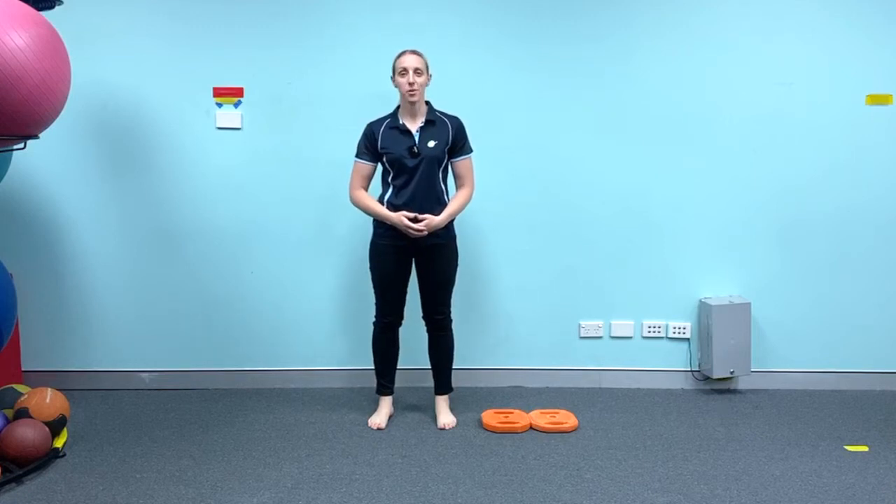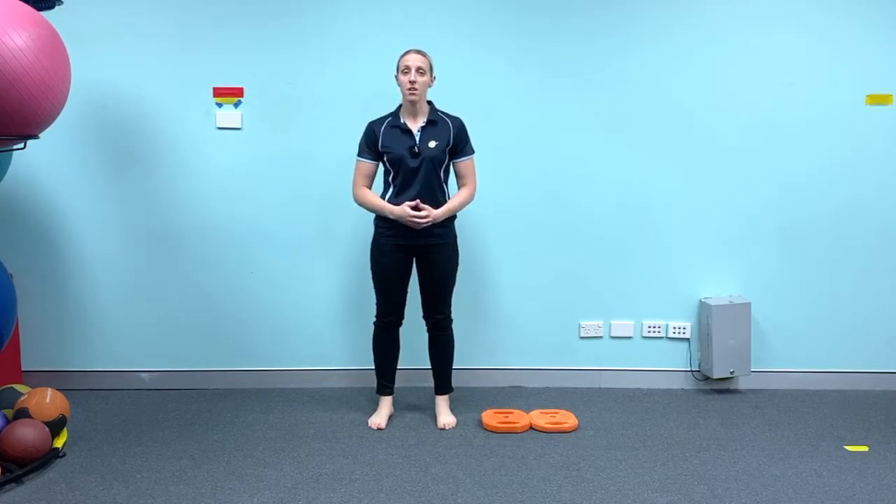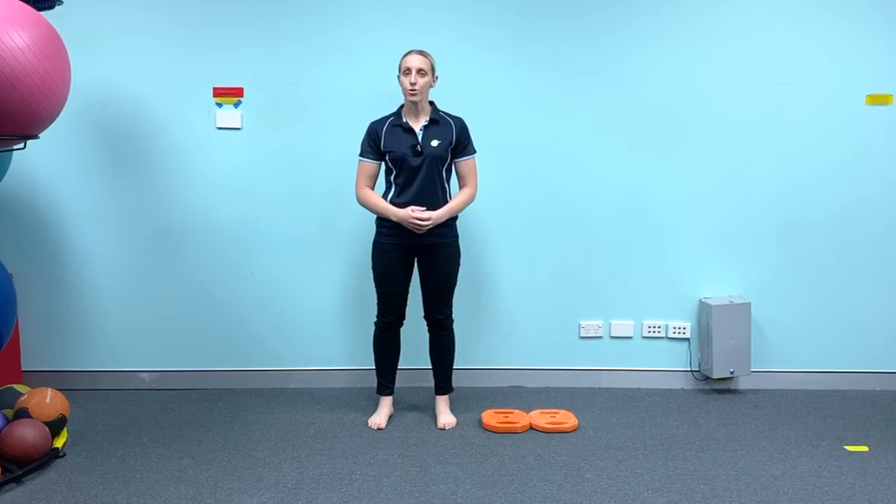Hi, it's Susie from Active Seniors here with another quick exercise tip for you. This week we're talking about knees and strategies around strengthening the muscles around the knees and also managing any pain that you're having through the knees. For today, one of the most common exercises that people do to strengthen their knees is a squatting movement, so we're going to discuss just a couple of reasons why you might find squatting difficult.